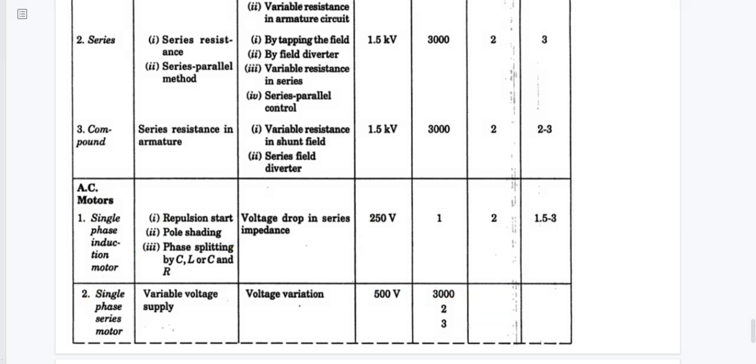This concludes the discussion on DC motors and single-phase AC motors. This video ends here. Thank you.